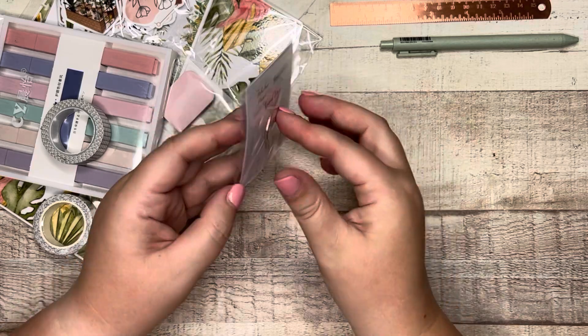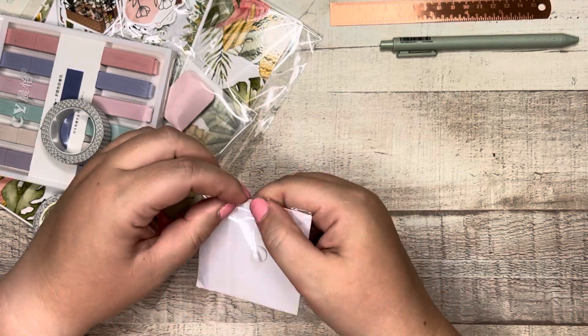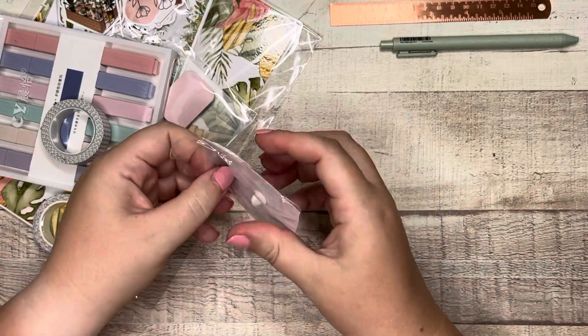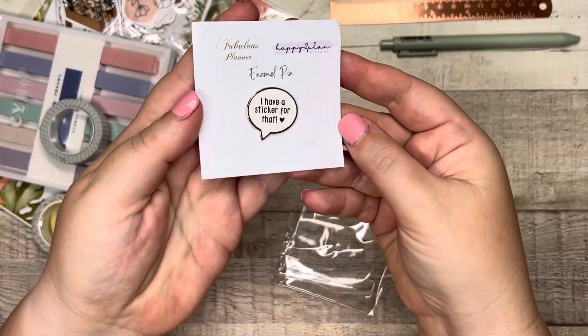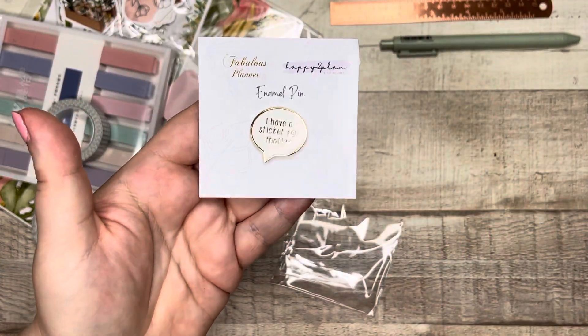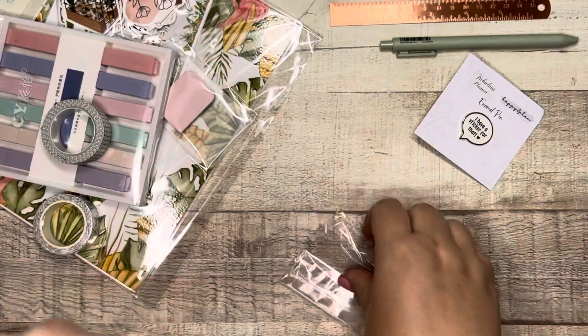Then we have an enamel pin. Adorable pin — I like it. That is cute. Really nice enamel pin. Adorable.